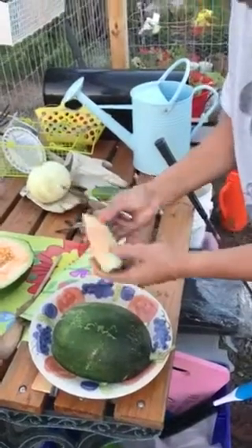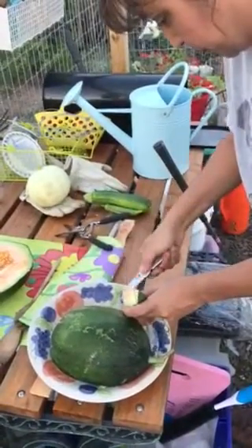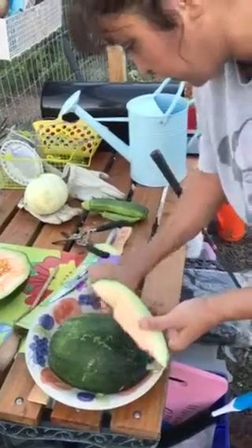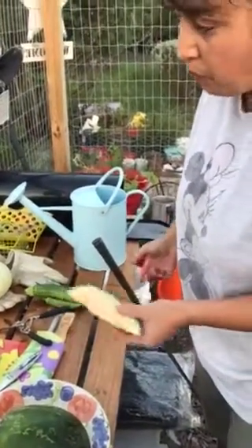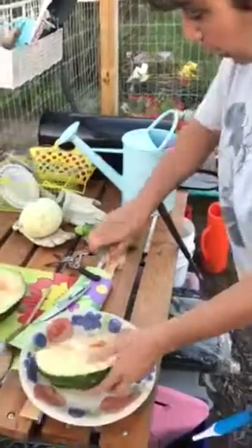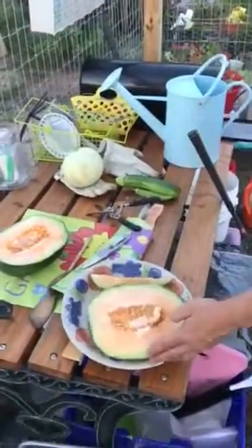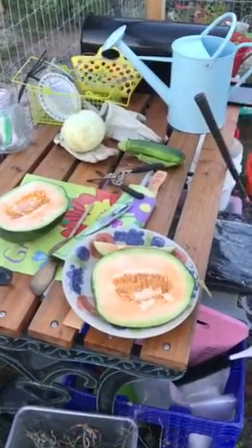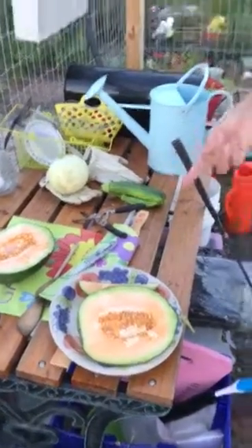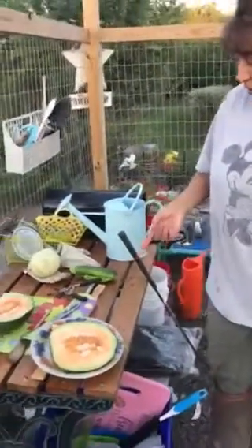I'm going to go ahead and taste it and see what it tastes like. It's not sweet at all. It tastes like a cantaloupe, but not sweet. So there's the mystery fruit.